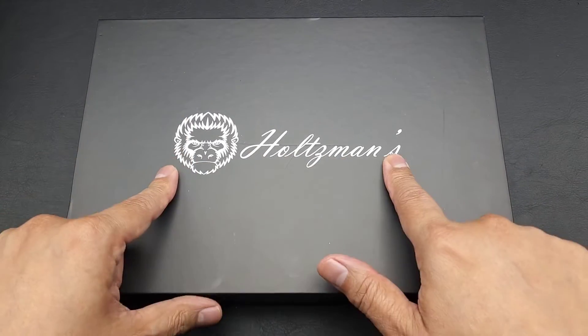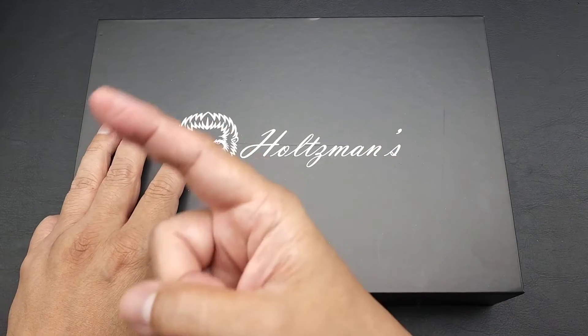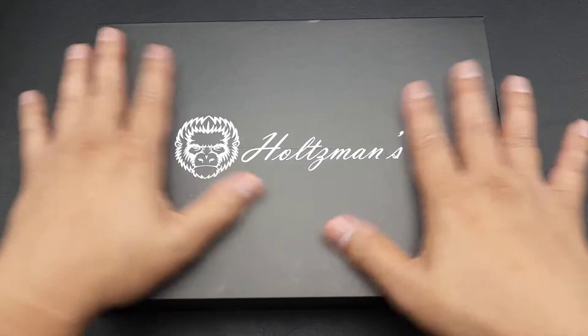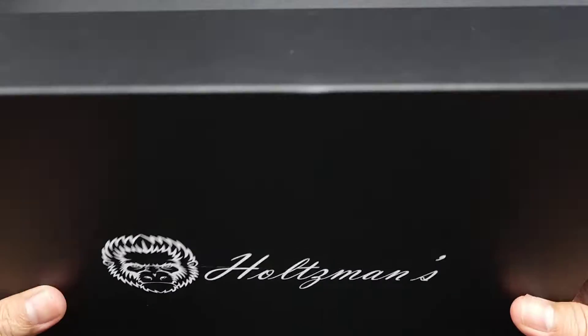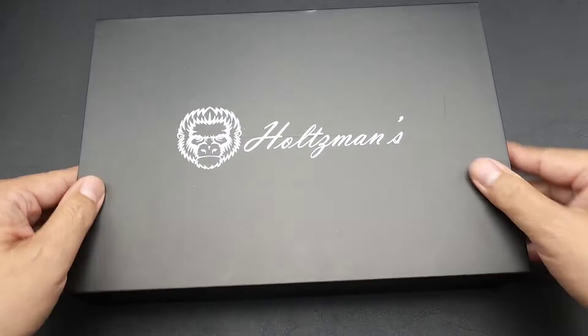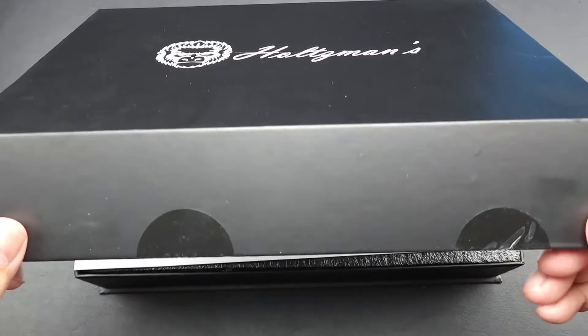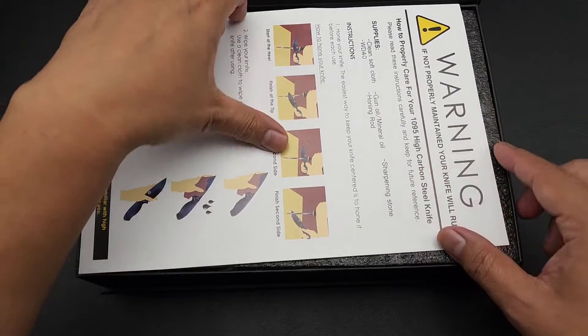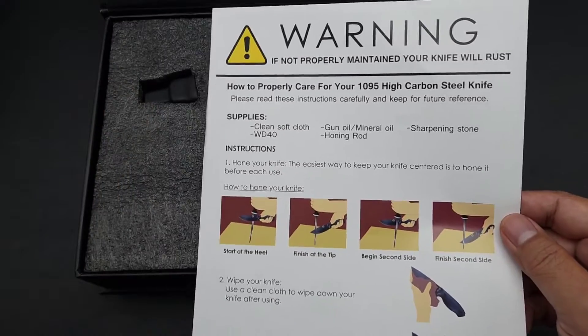Holtzman's — I'll put up the actual name when I get it. So this is the box it comes in. It's like a nice gift set. I'll open it for him. It gives you a nice warning in case you're not knife savvy.